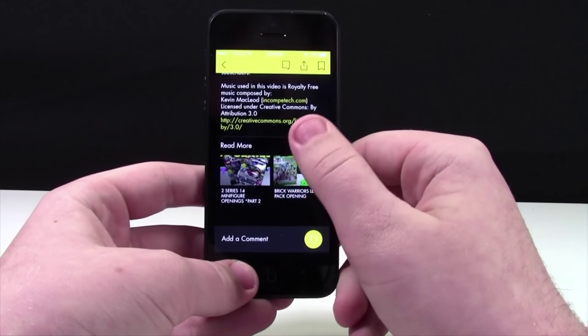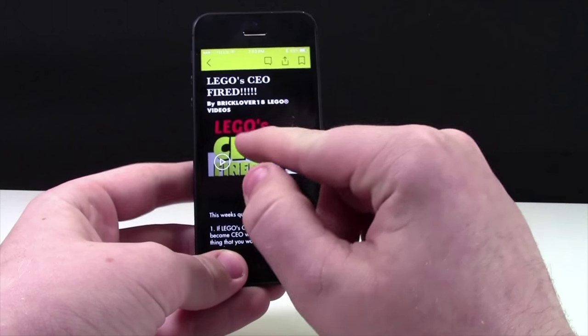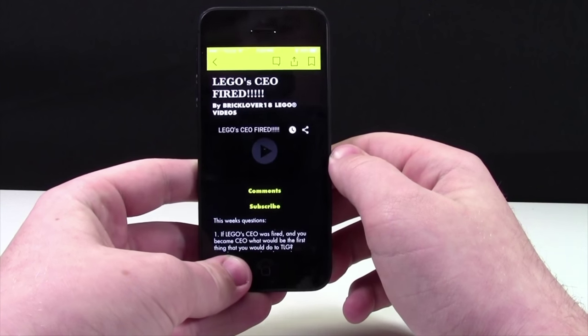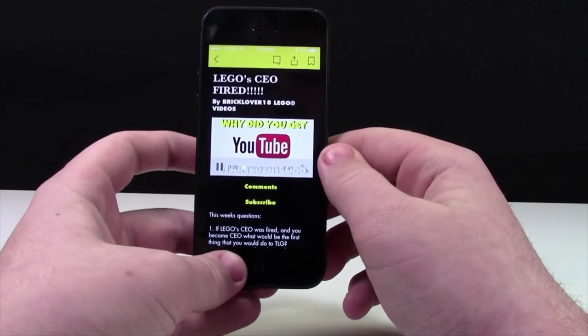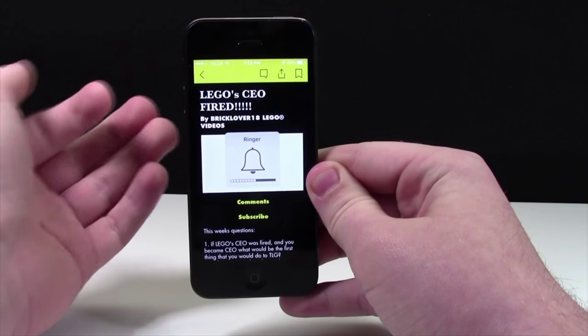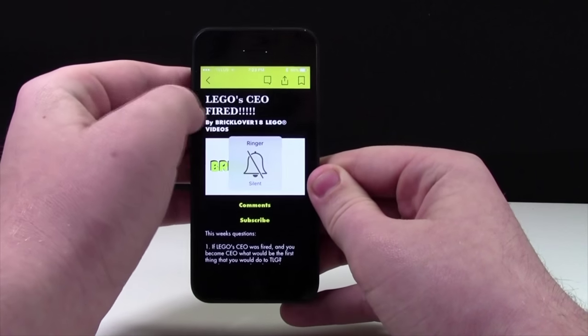That doesn't look good at all. To watch the video, it's very simple — all you do is click the video. It's going to take a minute to load, not very long at all. The only thing is you need to have your ringer on so you can hear it.